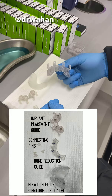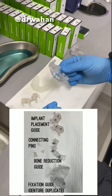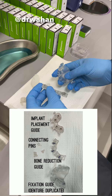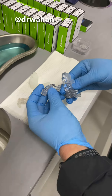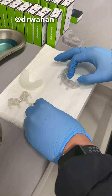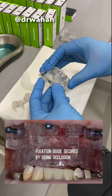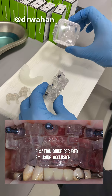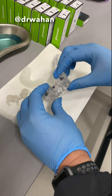This is the fixation guide. It's a duplicate of the radiopaque denture. So this stacks to this, which is the bone reduction guide, with three Stroman anchor pins here. This just snaps here into these slots like that, and then these connecting pins connect these two things together.